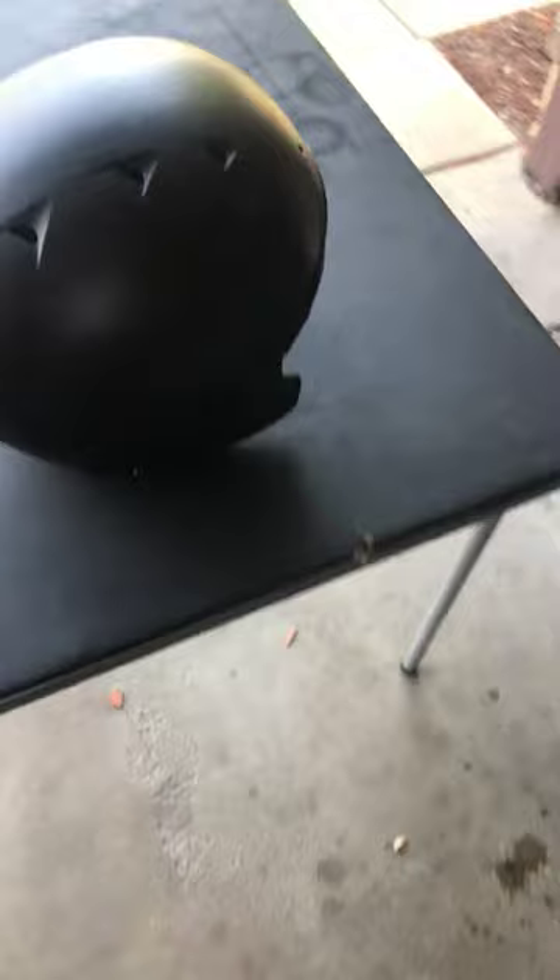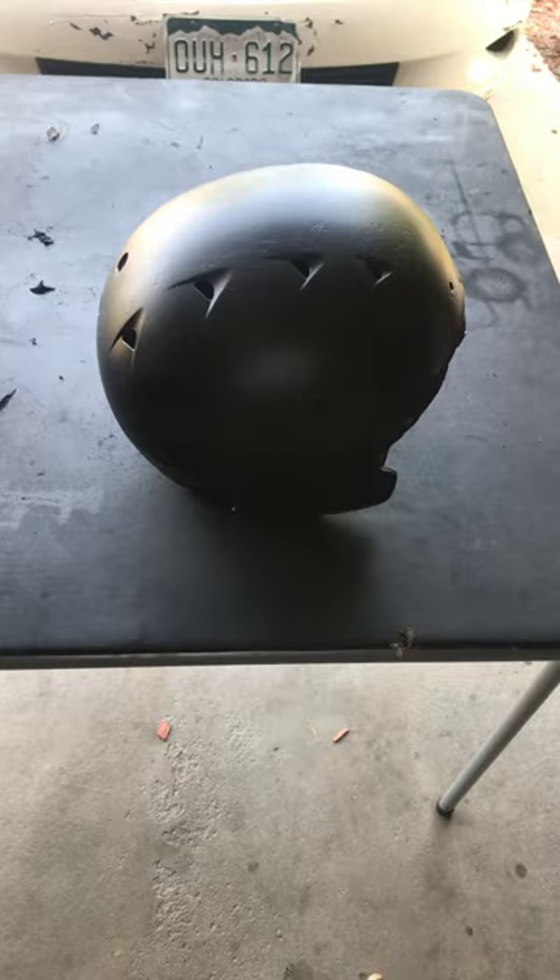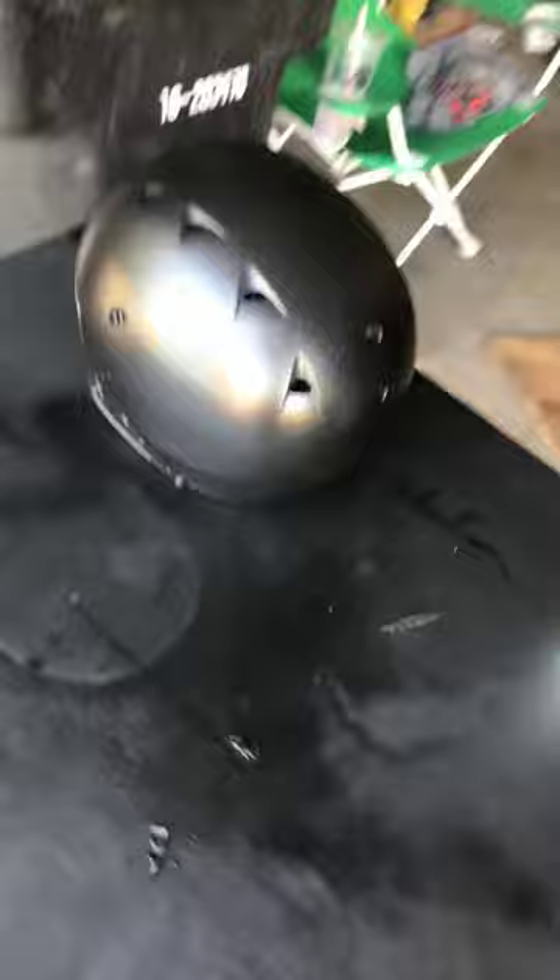I think it came out pretty good. Tips on spraying it: just make sure you keep an even spray. I stayed about five to six inches away so the paint didn't run. Yeah, came out pretty good.